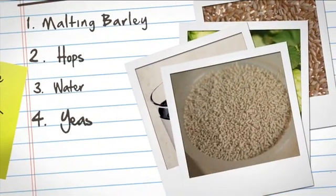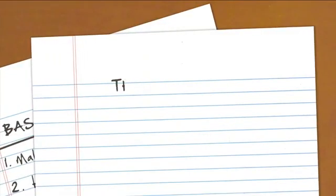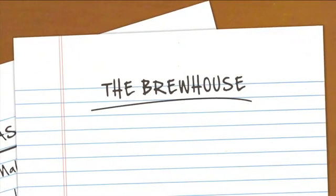The most important ingredient in the beer is the yeast. The yeast decides whether the beer is going to be an ale or whether it's going to be a lager. Those are the basic four ingredients. Now that we know a little bit about those four ingredients, we can head over to the brew house and talk about how we put those into the process.